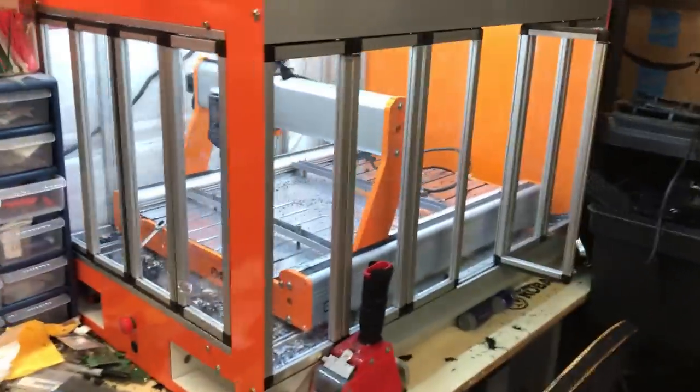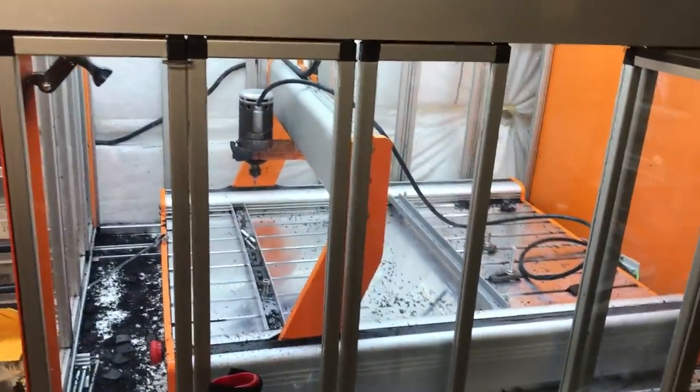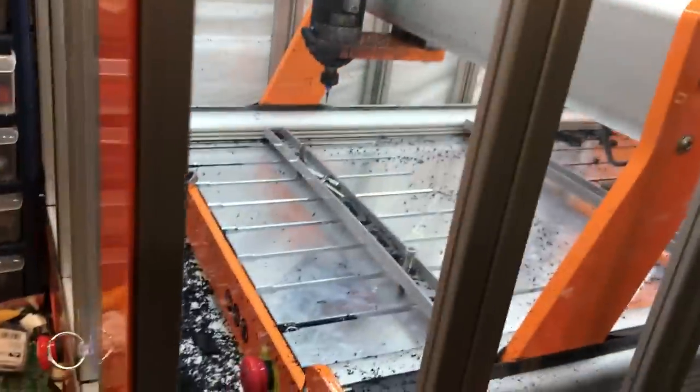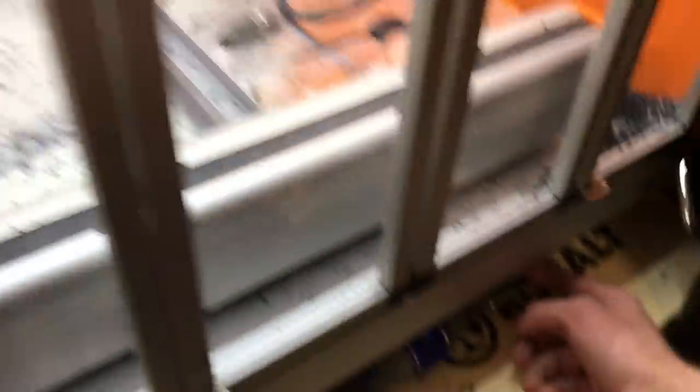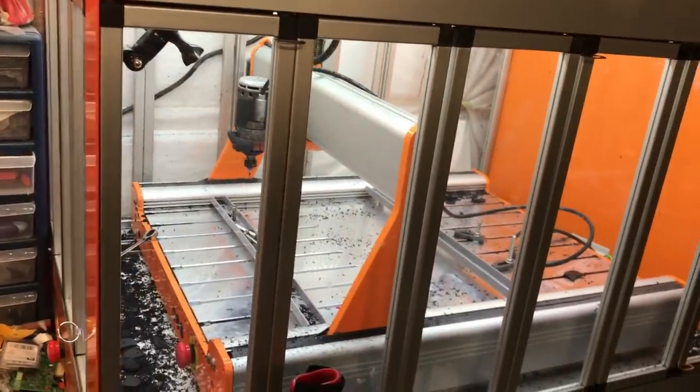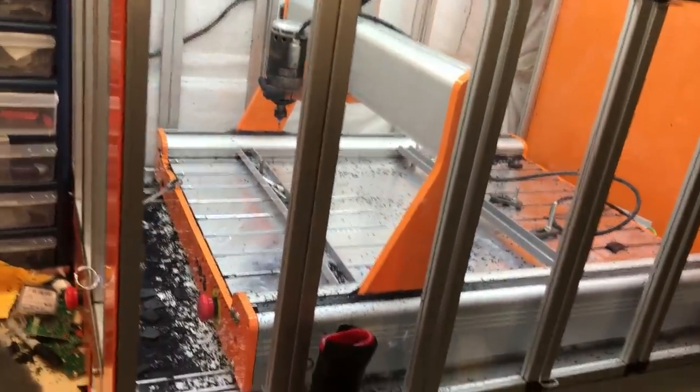I'm slowly making my money back on the CNC machine that I bought. You guys can see other videos of it cutting out consoles and stuff. The machine itself was $4,000. I had to get a new bed for it because the old bed is wooden and doesn't have the little grooves in it, so I can't lock stuff in place. That bed just by itself was $300, and then the enclosure was $1,000. So I have pretty much $6,000 in this entire thing.